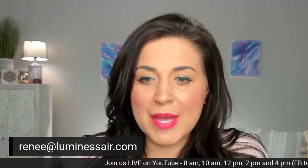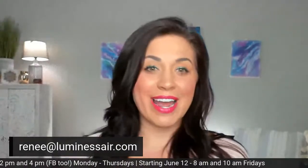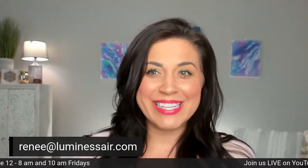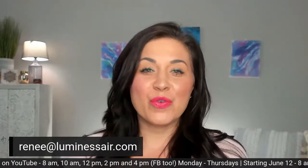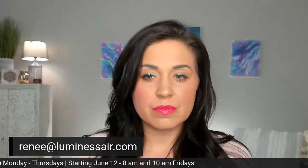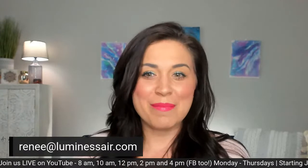Links are in the comments, everybody! Lip vinyl — that's Flamenco — and the lip stain is Paradise. I am done for today. Miss Heather will be here for the afternoon and tomorrow morning. I will see you next week — thanks so much for tuning in, bye guys!